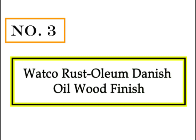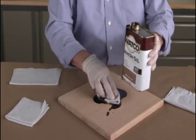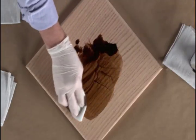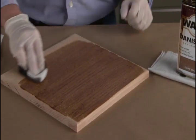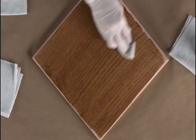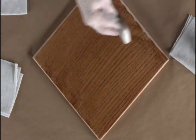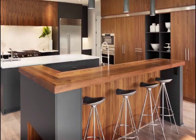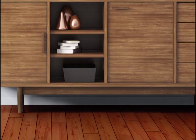Number 3: Watko Rust-Oleum Danish Oil Wood Finish. Watko Danish oil wood finish stains, seals, and protects in one easy step to produce a warm, natural hand-rubbed appearance. Simply brush or wipe on and wipe off to allow the penetrating oil to soak into your wood surface and protect from within. Offers superior performance on tight-grained woods. Ideal for use on a variety of indoor wood surfaces including bare, stripped, or sanded — not recommended for floors.